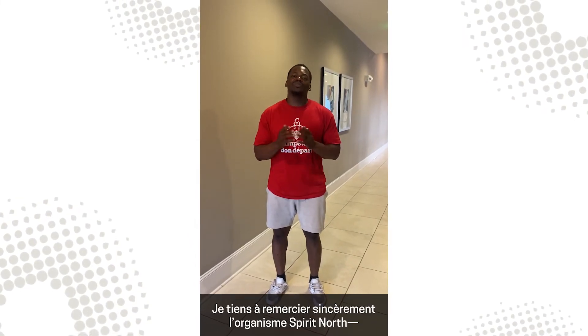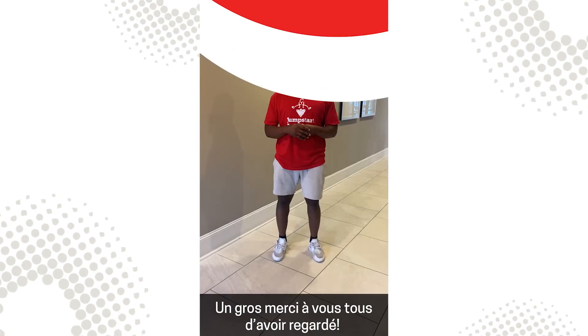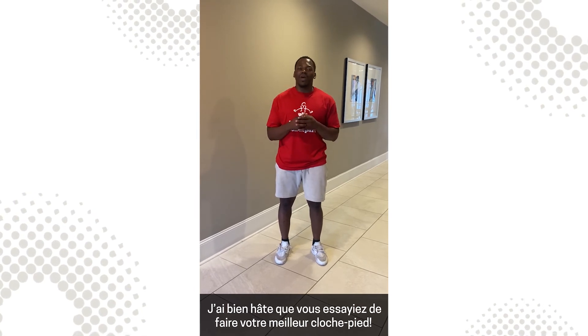And that's how you do it. I want to give a huge thank you to Spirit North for all the work that they do to empower Indigenous youth through sport and play. And a huge shout out to you for watching. I can't wait for you to try this challenge and show us your best rock hop.